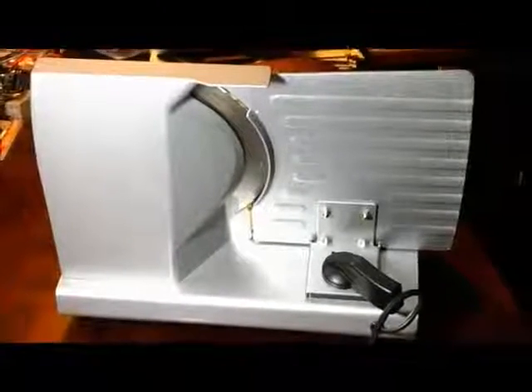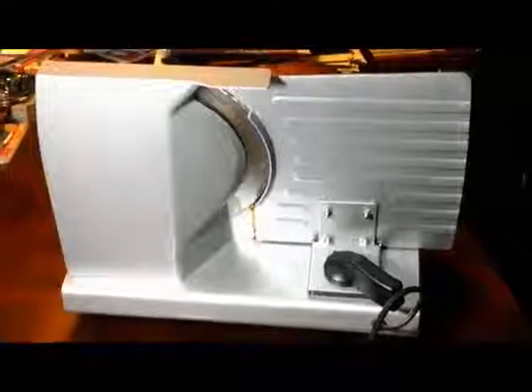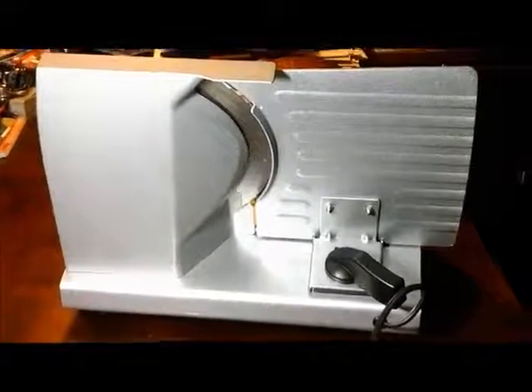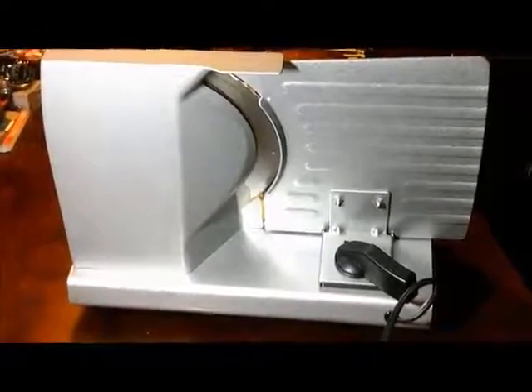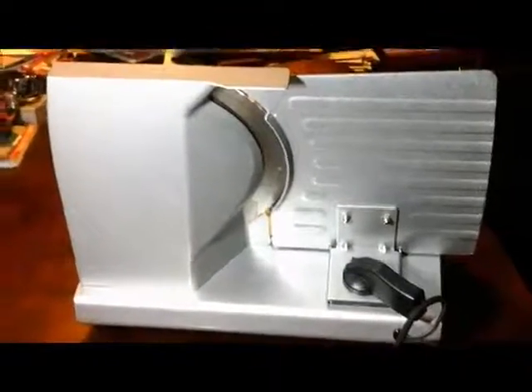Hey everyone, today I'm doing a review for you on the Gourmia meat slicer. I have the 9 inch one and this is perfect for doing meats. You can do cheeses.